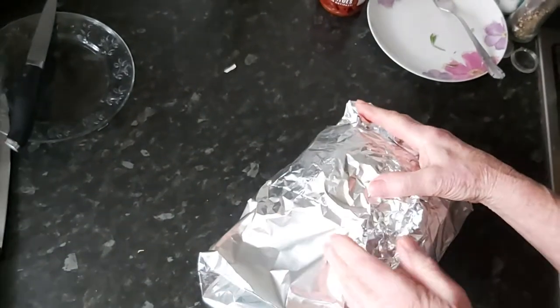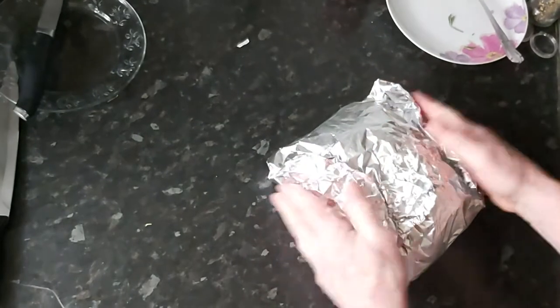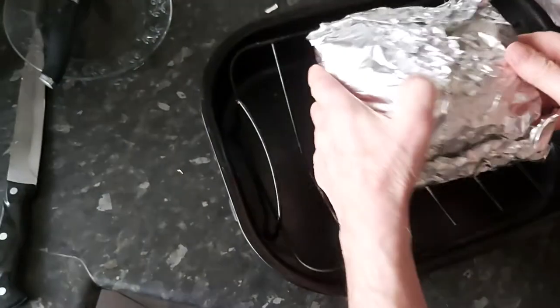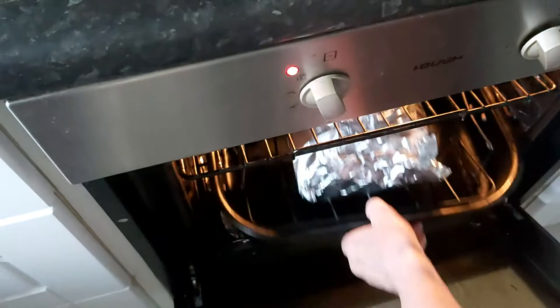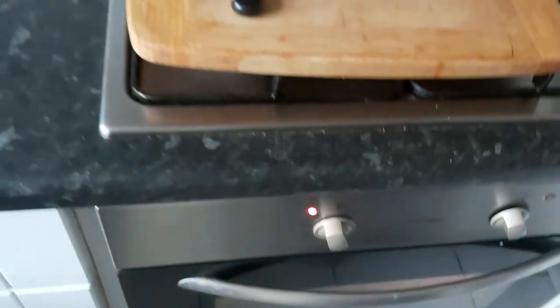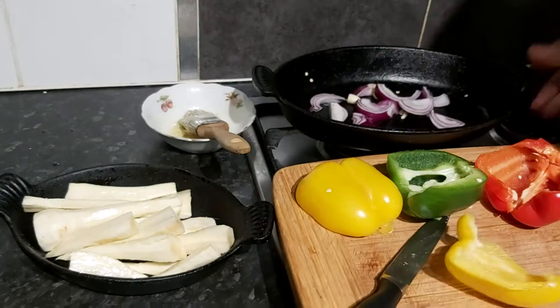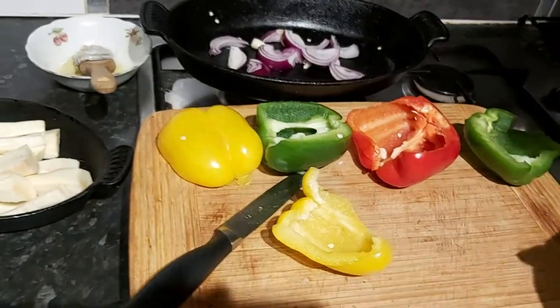I'm going to put it in a baking tray. The oven has been heated to 170-175 degrees, and it will be roasting for a good three hours. So we'll see you all in three hours' time and have a look at our lamb cleftiko.